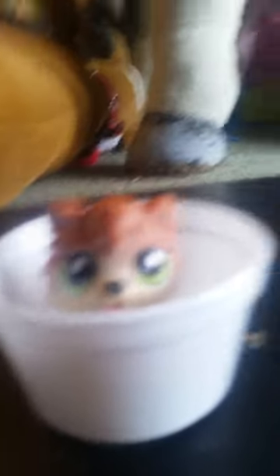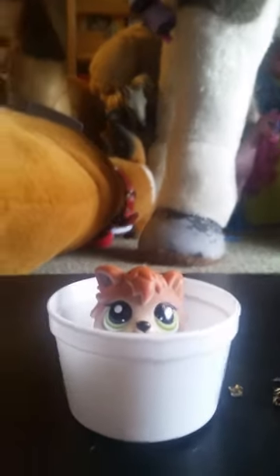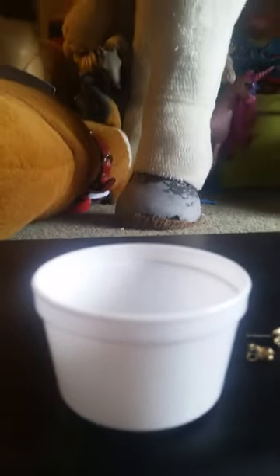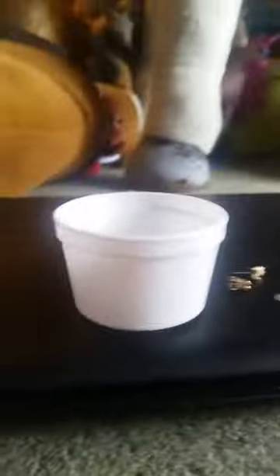You can use any tub, you can put them in, and then you take your cold water bottle, and then you pour the water in.